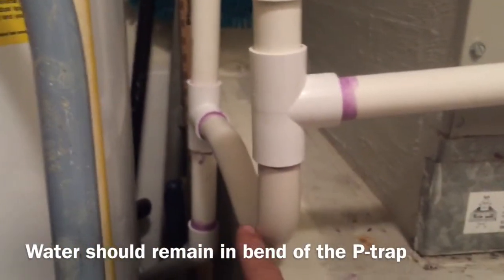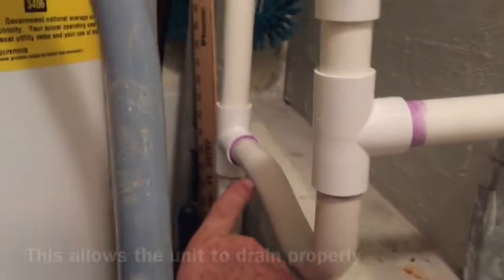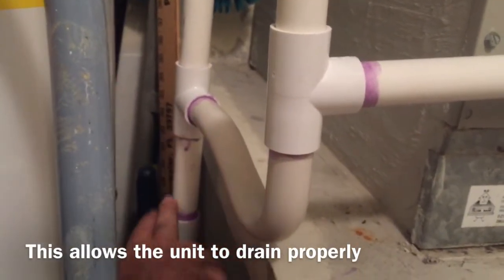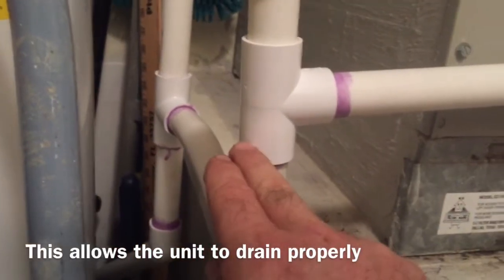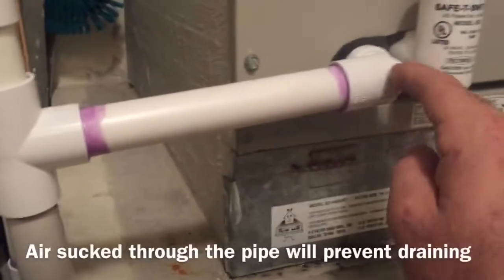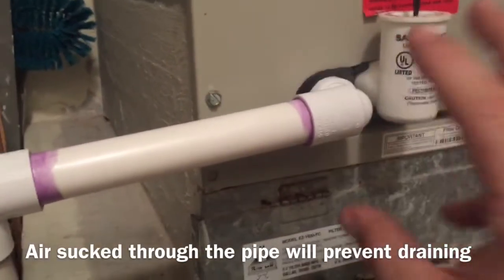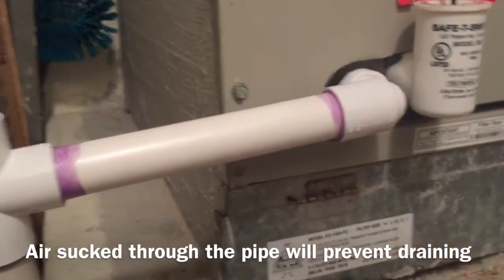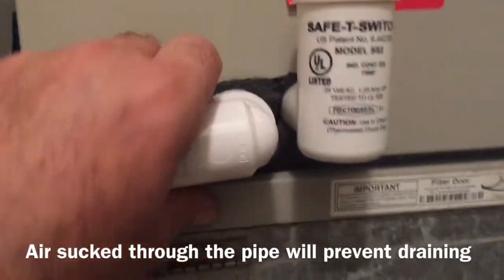So that prevents this P-trap from being sucked dry. You want water to stay in this P-trap at all times, so that it doesn't suck air through the pipe and into the system. If it does that, it's going to prevent the water from draining out of the condensation. I didn't glue this so that you can access it.